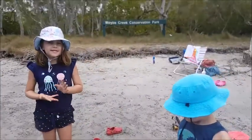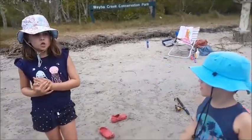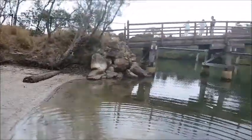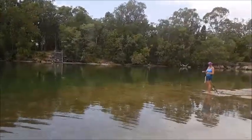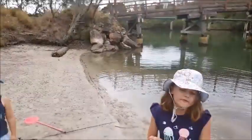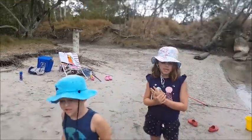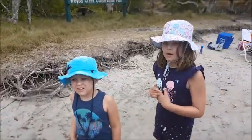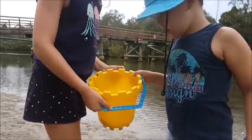Okay guys, if you didn't know, we're on holidays and we're in Noosa Heads. We're at this very creepy bridge. Have you guys ever heard of rabbit fish? My dad recently got stuck by one. Let's put some air guard on and we'll be back in a sec. We're just going to let this fish go.